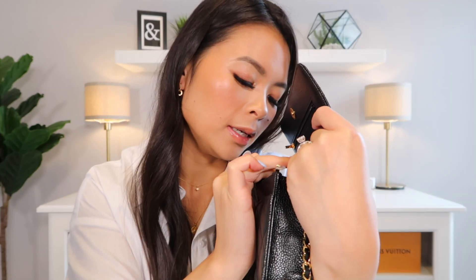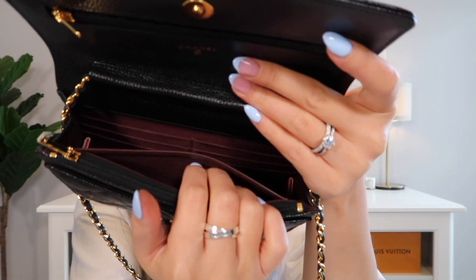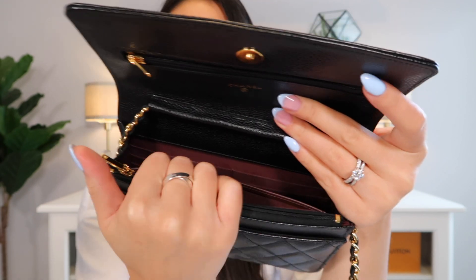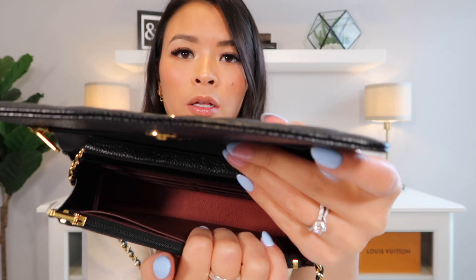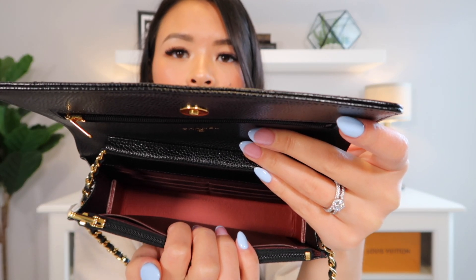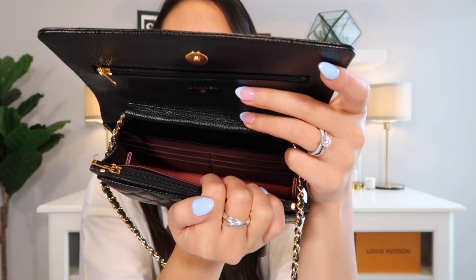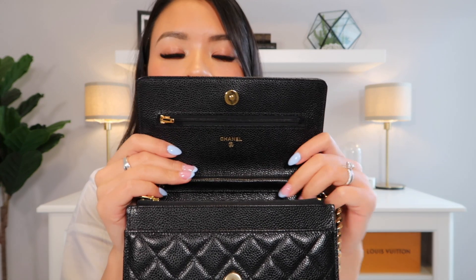It still has the sticker on it actually, so it's not scratched. The interior, as you can see, is like a burgundy color. Behind the zip pocket, we have another flat pocket in that same cloth material in the burgundy color. The backside of that is actually leather — a burgundy leather lining — which leads us to the actual compartment of the bag itself. On this back panel we have six card slots, three per column, which leads to this last compartment that a lot of people say is where Coco Chanel kept her love letters.